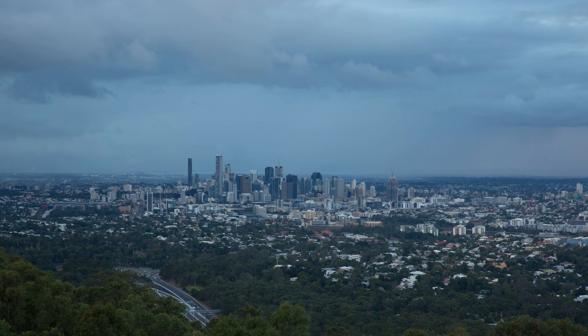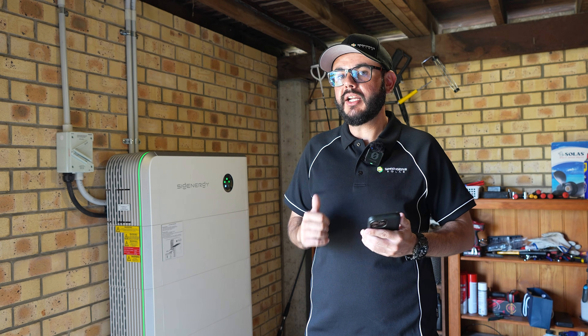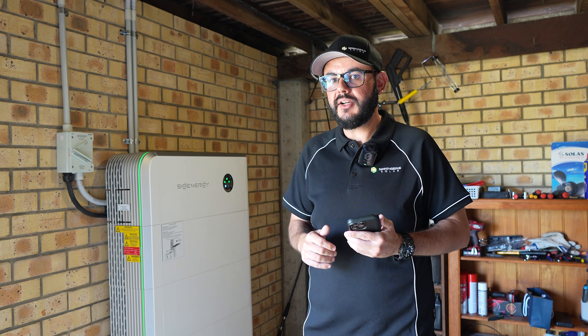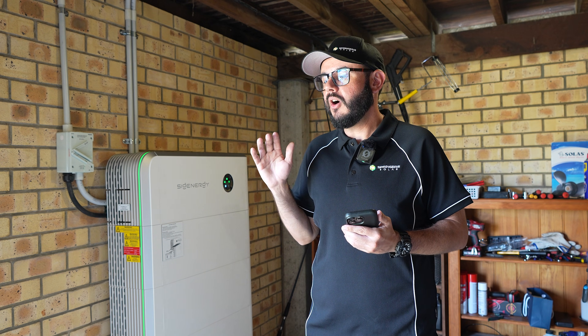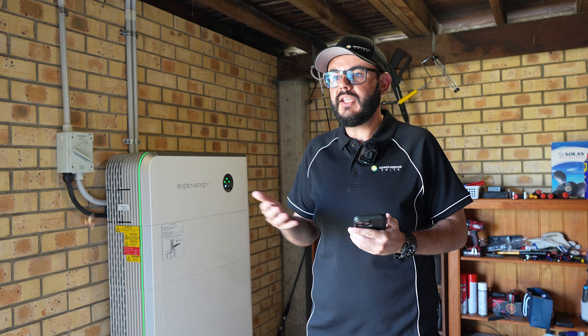Say it was a cloudy day, you know the storm's coming, your battery didn't get fully charged — maybe you left the aircon on or charged the Tesla earlier in the day and you're not at full charge by the time the storm gets here. You've then got two hours to charge that battery up. The bigger the inverter, generally the more power you can push back into the battery. I've currently got a 32 kilowatt hour SIG Energy battery, so I could essentially put two thirds into that battery in that time.